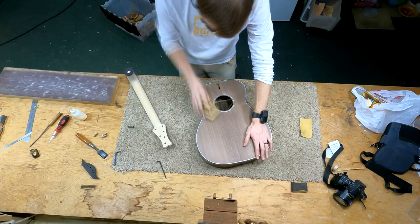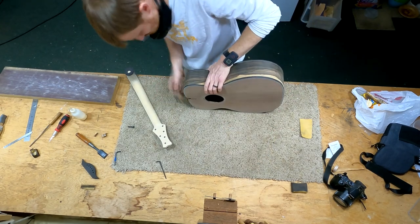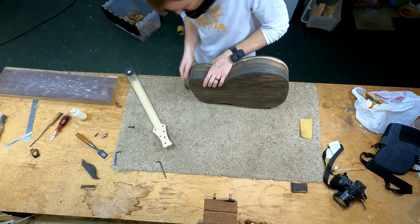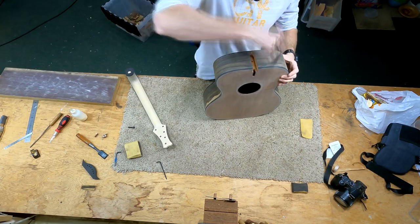Before I attach the neck, I like to give a nice 220-grit sanding to the areas around the fretboard tongue and around the heel, since once the neck is attached these areas will be more difficult to finish-sand later on. So we're taking care of that ahead of time.